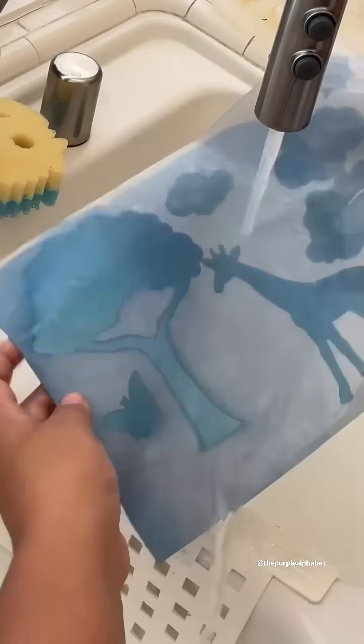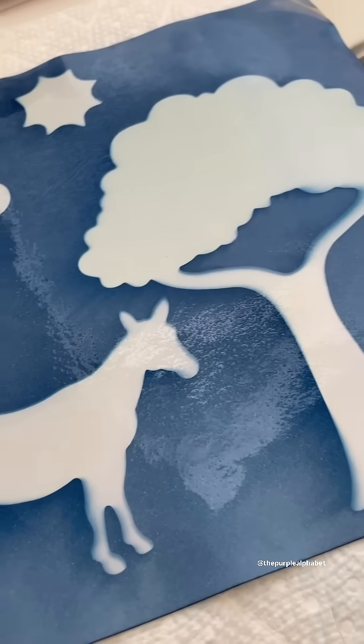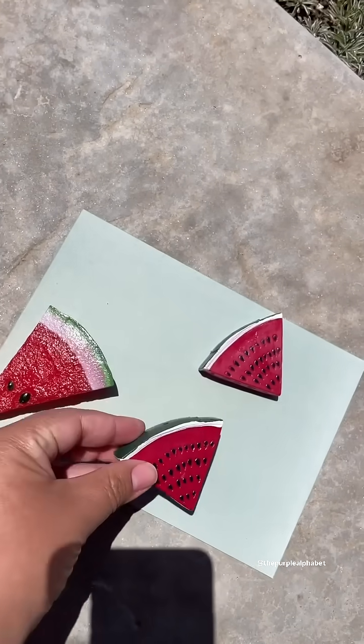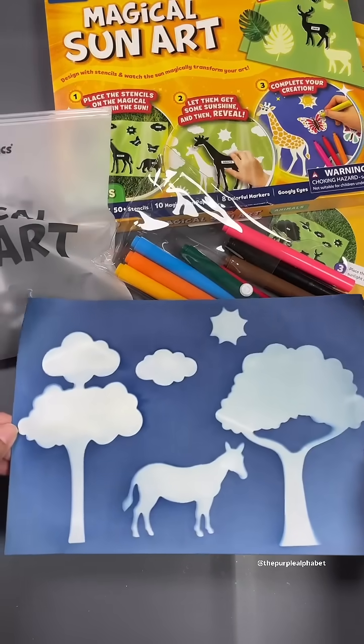Run it under some water and watch the color magic happen even more. The kids really will enjoy this, and what's cool is you don't have to use the stencils. You can use everyday objects that you might have lying around your house. I tried it with some play food, a favorite toy, or even objects that you find outside — it will do the same thing.